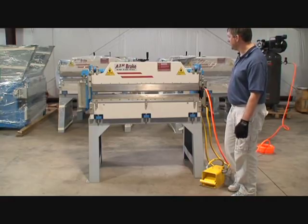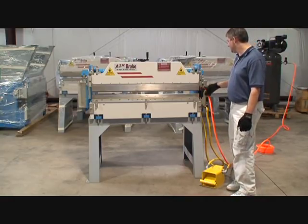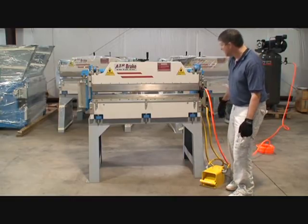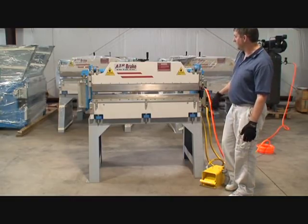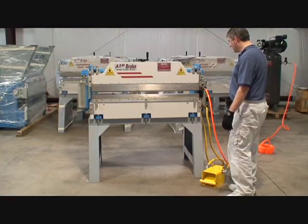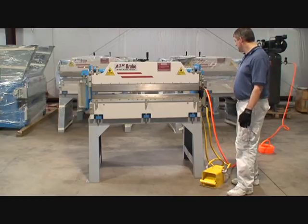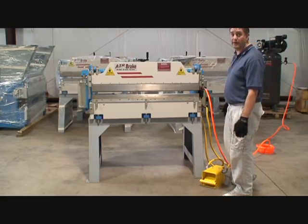This particular machine, as you can see, has the tooling included here, and an adjustable bed. From the front, operation-wise, all it takes is 90 PSI of air and you're ready to go. No electricity required.